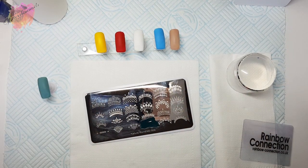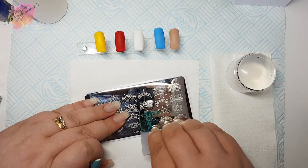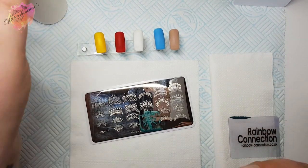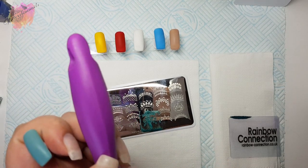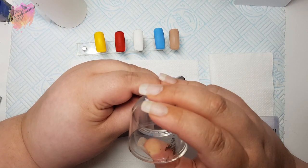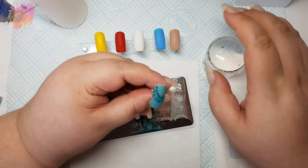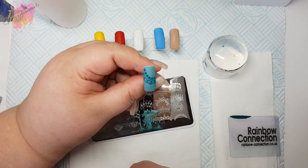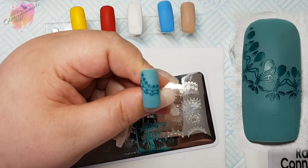Now I will say that I do think these images should have been around the other way, but that's just me. With images like this I always remove any excess that I've picked up with my lint roller. To get most of the image I am going to put this slightly off angle.